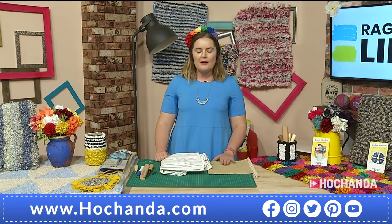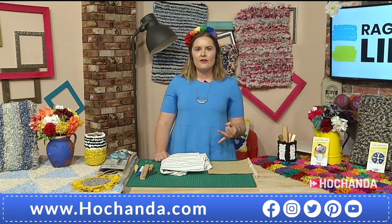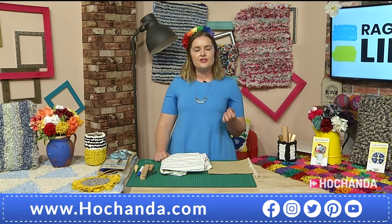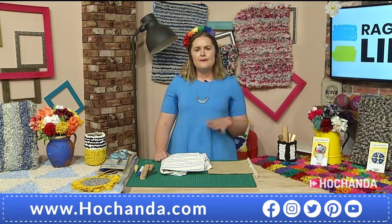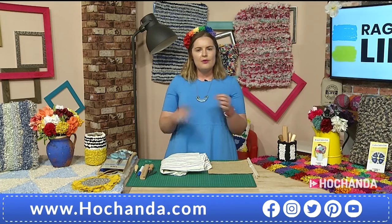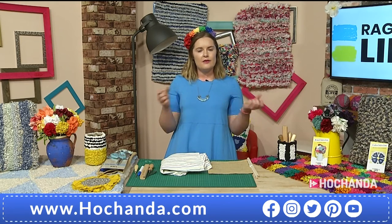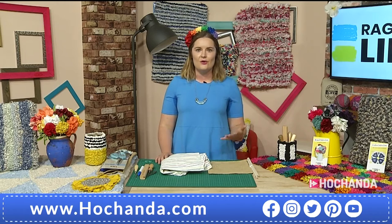So our blanket yarn — we work with some of the mills in Britain. When they make blankets and scarves, they cut a lovely selvage edge off, which is waste product for them. But it's absolutely beautiful quality; it's all 100% wool. Some of it's cashmere, some of it's lamb's wool. It's super soft. And because it comes conveniently cut into these wonderful strips, I can't think of a better craft than rag rugging to use them up.